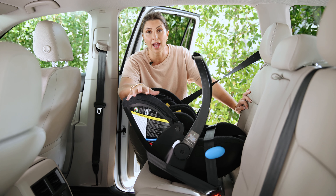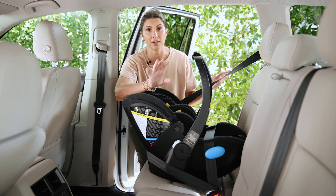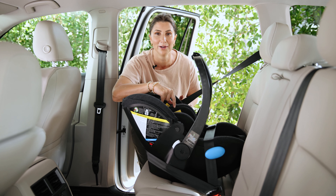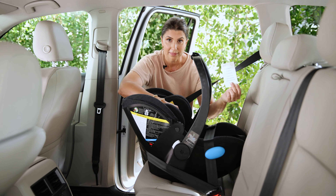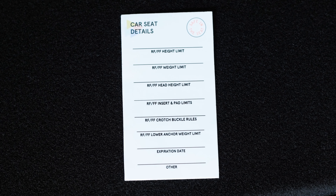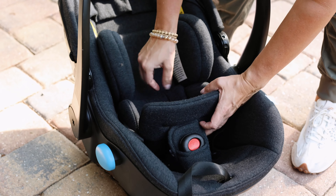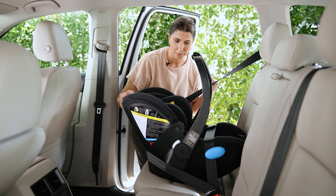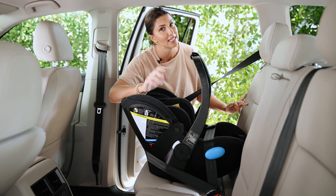Properly installing your car seat is only half of the equation. The other half is ensuring your baby is buckled in correctly — it's the combination of installation and harnessing that keeps your child safe. For this Kleck Kling specifically, there is an infant insert in the seat that can be used until your child is 11 pounds. Once they hit 11 pounds, remove the insert and the seat can continue being used until they reach the limits we discussed. Make sure you go watch the how-to harness a newborn video, because harnessing is a huge part of keeping your baby safe.